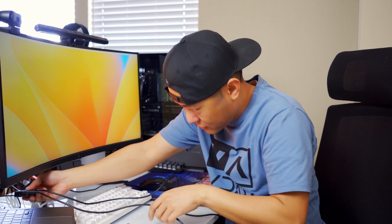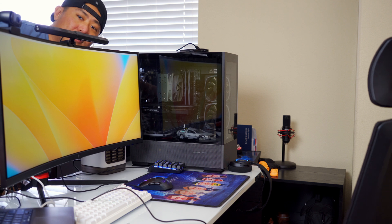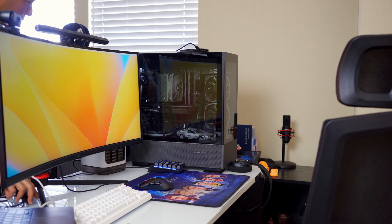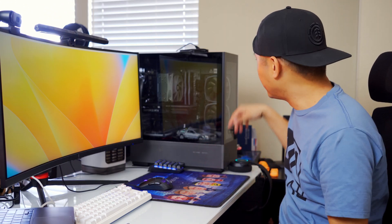The cable behind my monitor goes to my hub, and I'm going to connect it directly to the IDSONICS switcher, then connect the other port directly to my MacBook, and go behind the scenes to connect the remaining port to the back of my PC. Let's go ahead and fire up the gaming PC.